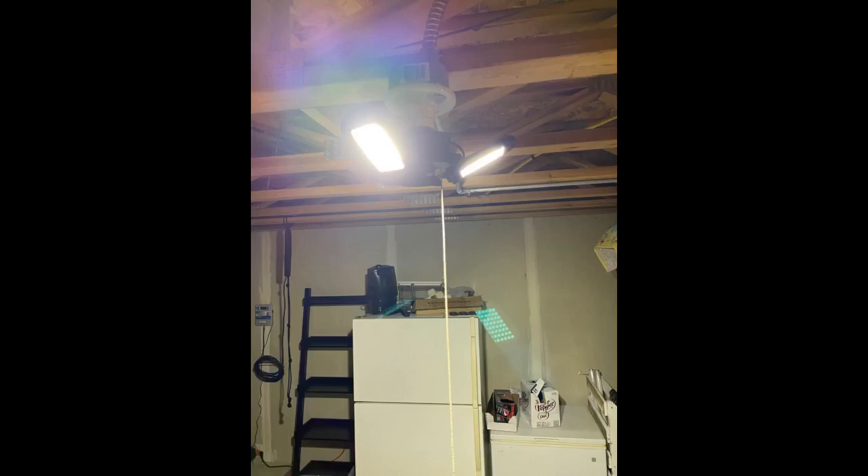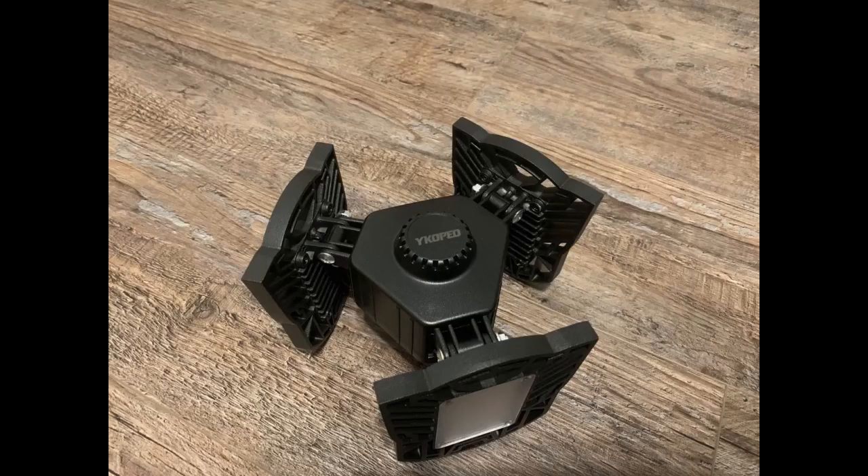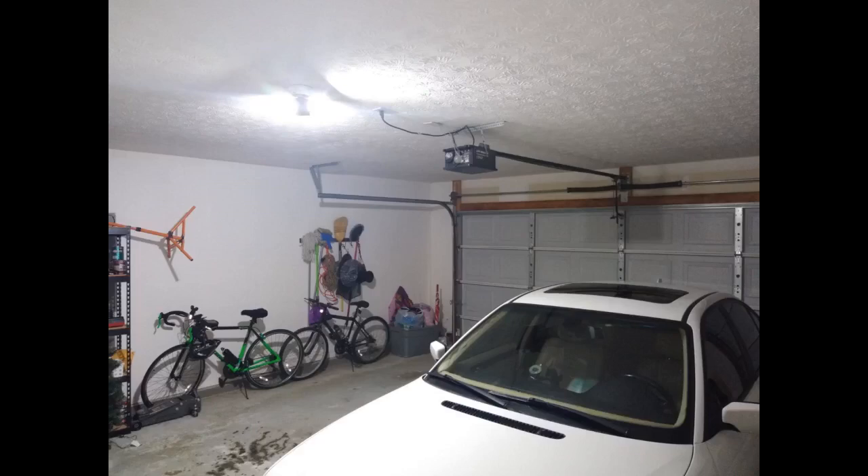We had to replace the fixture before we installed this light, so after we got that all done, we put the light in and it worked. I have used several of these and it must just be the design — it takes a good second before it turns on after you switch it on. That is the only main issue I have with the light, that second delay.